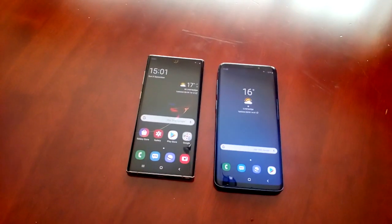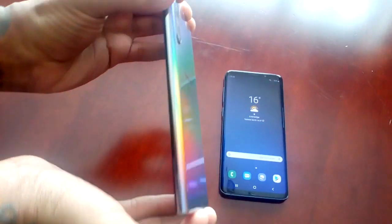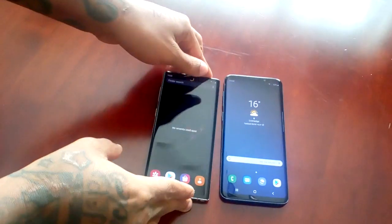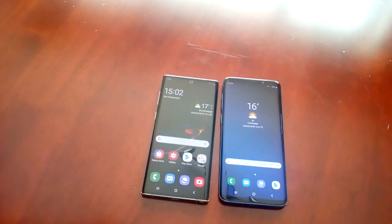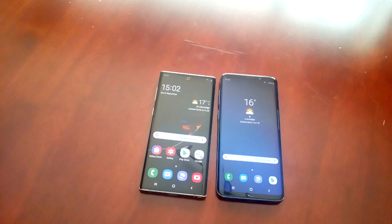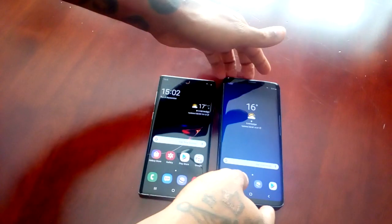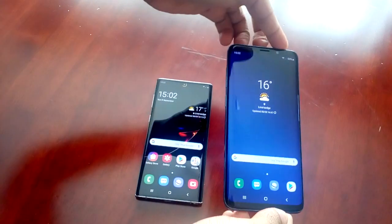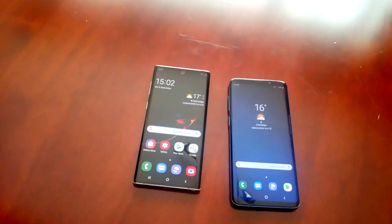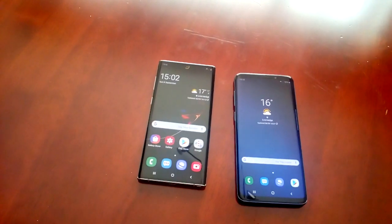It's your boy the Android Doctor back again with another video. I'm here with a brand new Samsung Galaxy Note 10, and in this video I'll be showing you how to use the NFC feature. What this basically does is it allows you to share files to another device which has NFC. For the purpose of the video I'm using the Samsung Galaxy S9 Plus — this has NFC capabilities. Just remember the device you're going to be sharing files with has to have NFC capabilities.